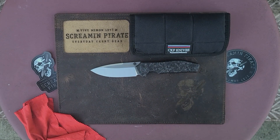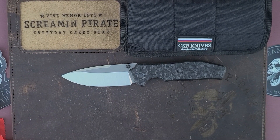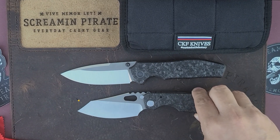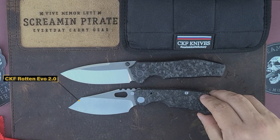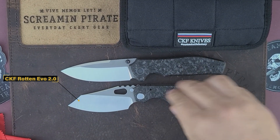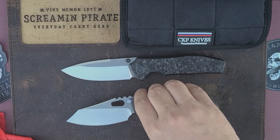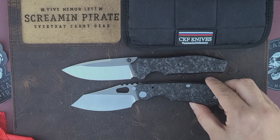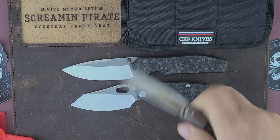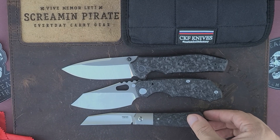Let me set that on the table and draw in a bit. I'm going to bring up the only other CKF knife I have — this is the Rotten 2.0. This knife also drops like a rock, has the same carbon fiber, and in fact has the same lock side. I have a type with CKF. Let's also bring out the unboxing knife, the Peña, so you guys can understand how big these knives are.